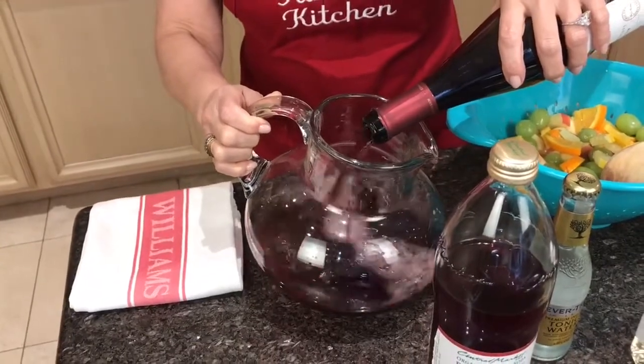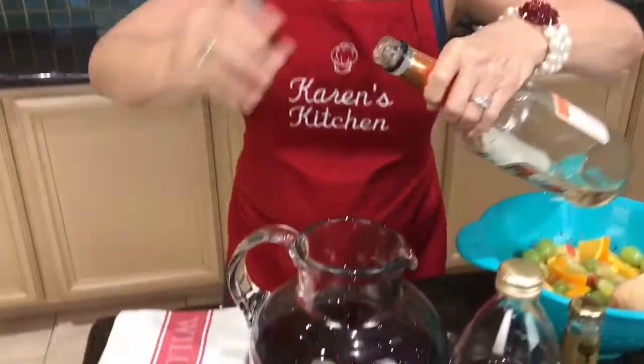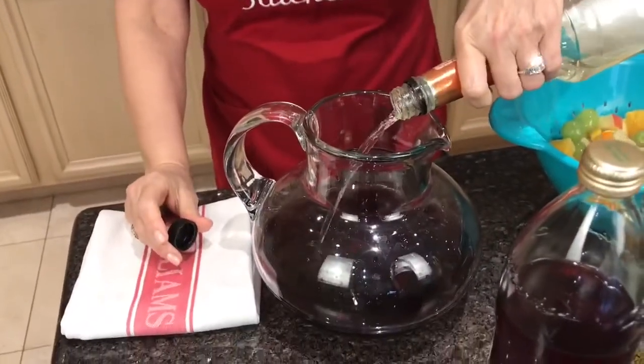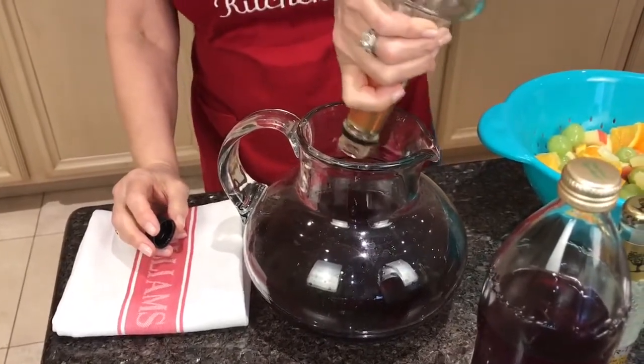It already smells good in here. There are just several flavors and we're going to layer them. The next thing we're going to add is a half a cup of triple sec. This has already been measured out so I'm just going to pour the whole thing in. This is the same type of triple sec that you would use in a margarita — half a cup.